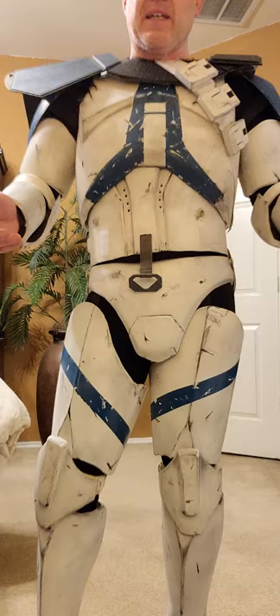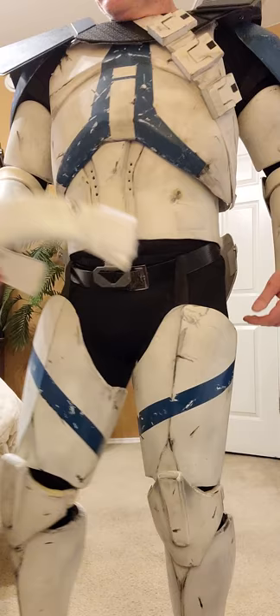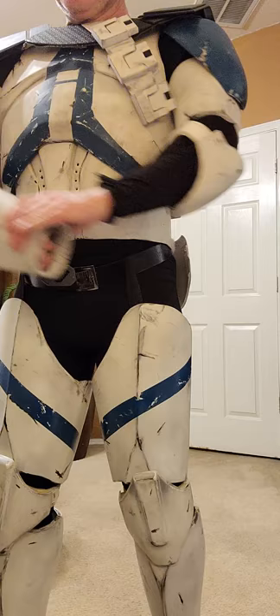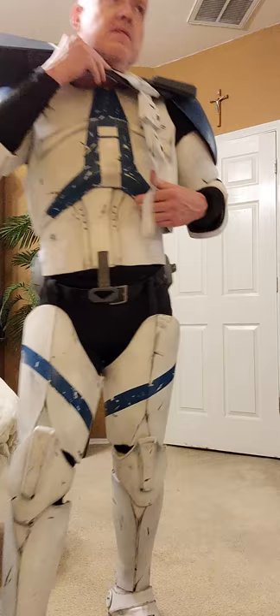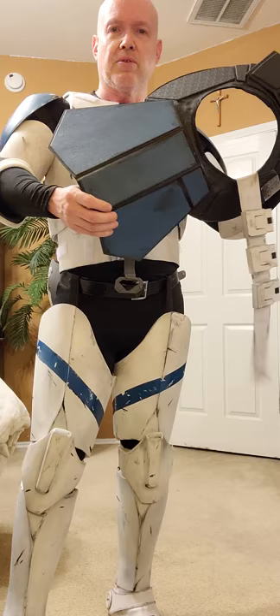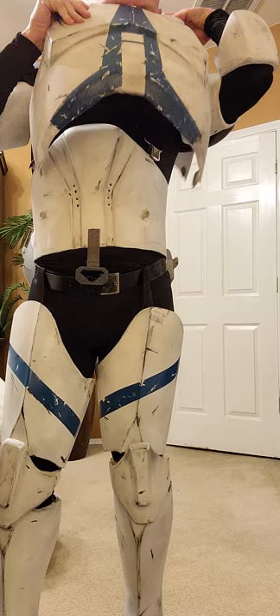Everything else that I have is pretty much the same. That comes off. Let's take off the forearms. That's magnet — I got that attached to the side like that. Take off the pauldron. This is the same one I wear with Ordo. The shoulder plate, the blue one, is interchangeable — it's screwed in the back. So I go from red to blue whenever I want. And then the chest, as we all know, is magnet. Comes off.